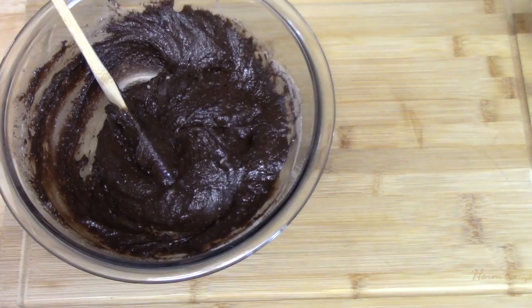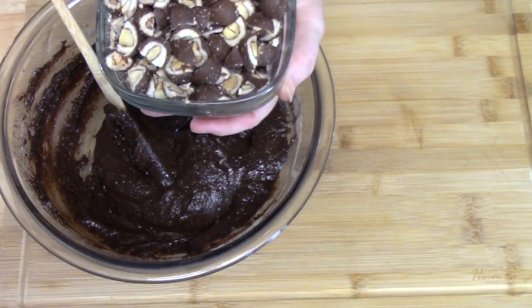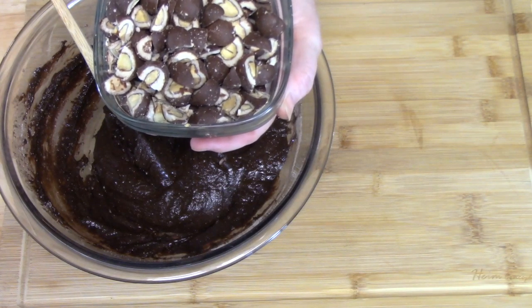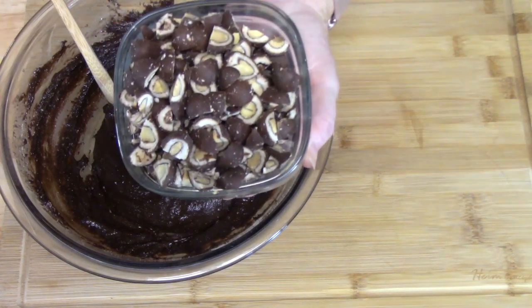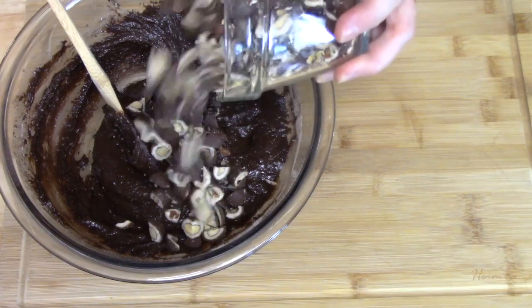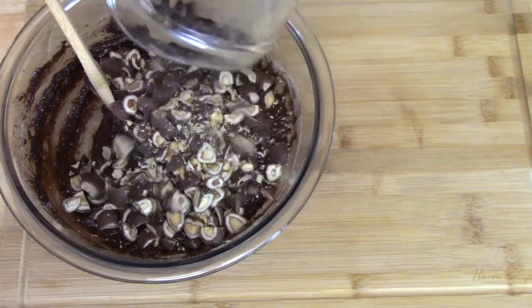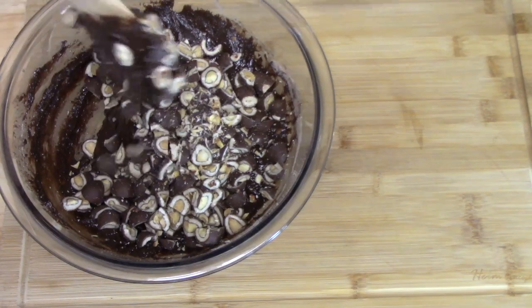I'm going to go ahead now and add the mix-ins. These are two cups, so if you're using just the regular coconut flakes, chocolate chips, and almond slivers, just make sure that you have about two cups worth mixed together. In they go. Then just carefully mix it in.